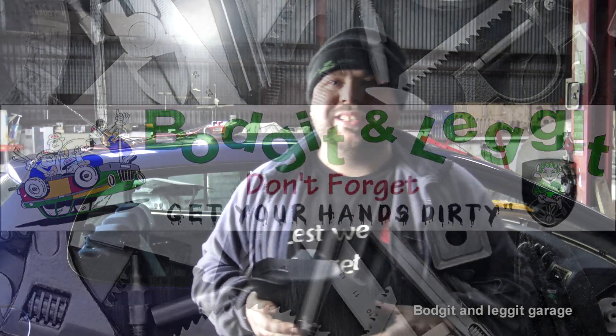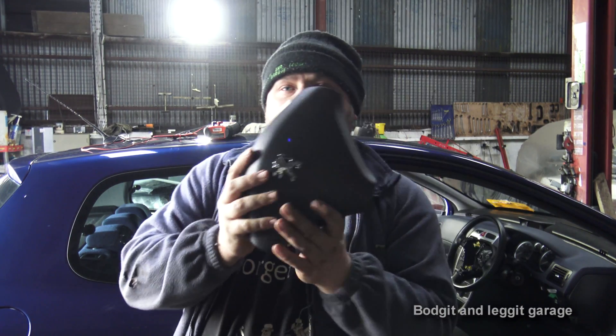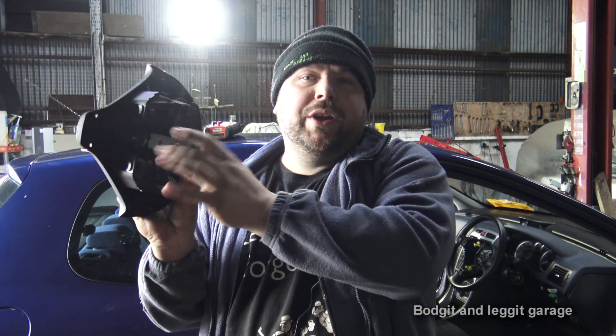Hello and welcome to another Budget and Leg It video. Today we're going to show you how to test an airbag. This one's off a Peugeot but they're more or less all the same. This one has two trigger points so it's a double trigger airbag. Some may only have one, so we just need to do two tests on this.